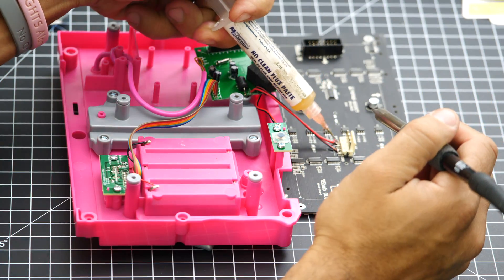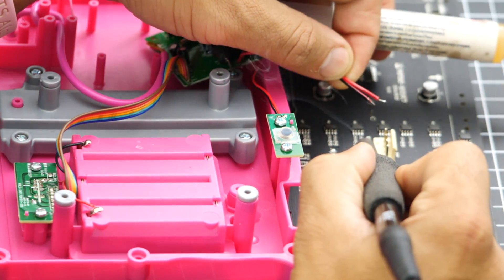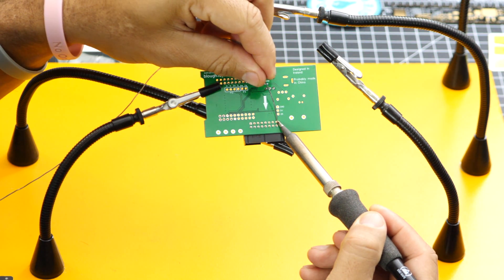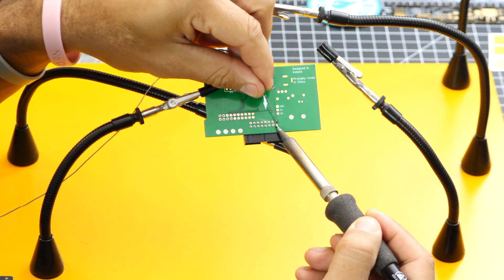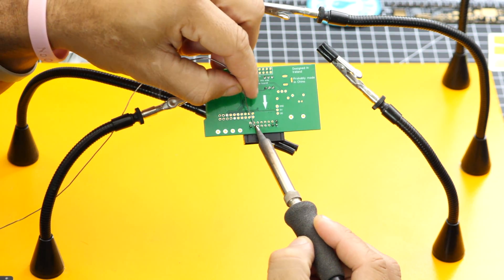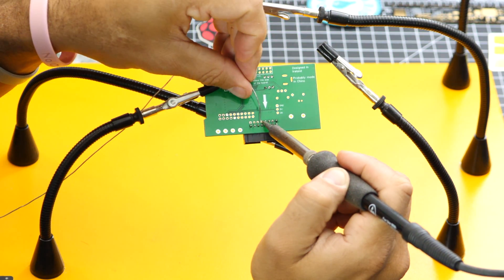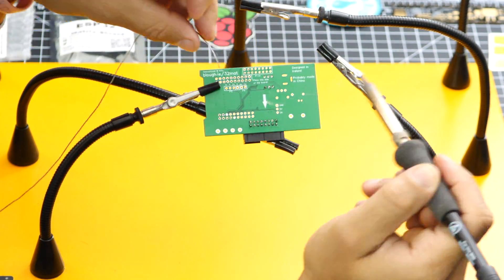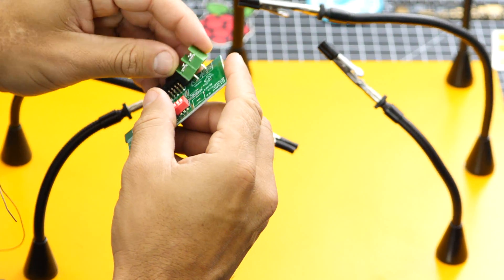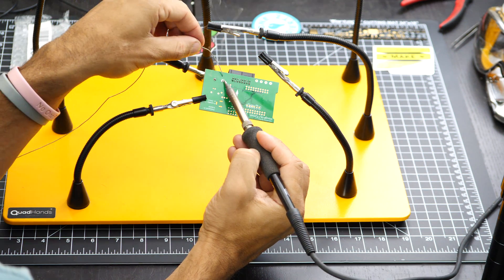We'll start by desoldering the two power cables so that we can detach the LED matrix. We can then move on to soldering all of the components on the ESP32 shield. You can follow along or skip ahead if you already know how to do this. For those of you following along, make sure you have the PCB in the right orientation, but remember that one of the connectors faces downward from the PCB.